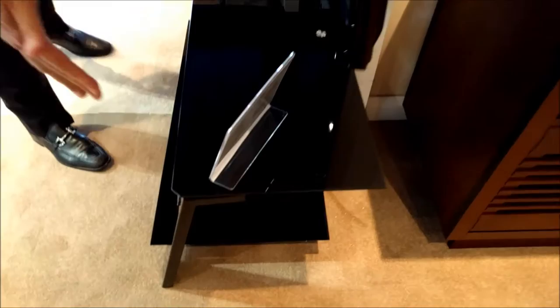Tempered safety glass is important because it's strong and resilient. All of the edges are rounded and the top shelf is attached so it can't be knocked off by an animal or a child.